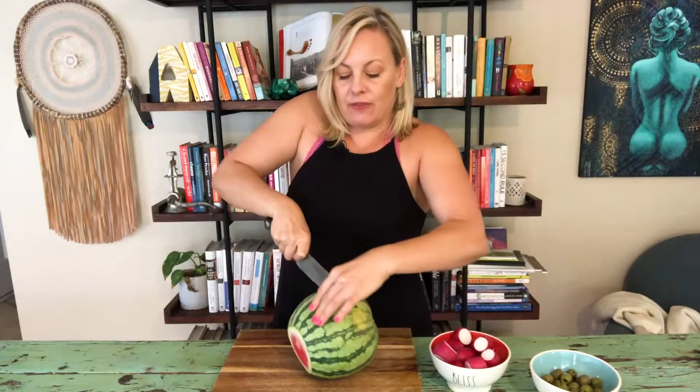Hi, I'm Chef Amber and today we're going to make a watermelon salad. It's summer, it's July 4th. This is a really, really fast recipe to make — a nice salad to take to a barbecue if you're in a pinch for something to make for July 4th.